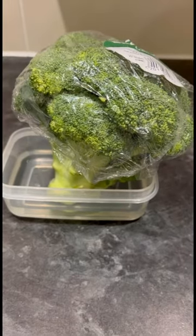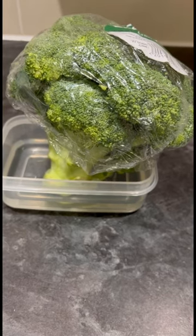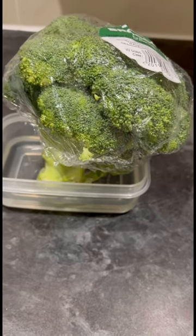Let it soak in there, then I'm going to pop it in the fridge — it keeps it fresh. What I do is change the water every couple of days or so; it just keeps the broccoli looking green and fresh. I'm going to keep the lid on as well, just to keep it covered.